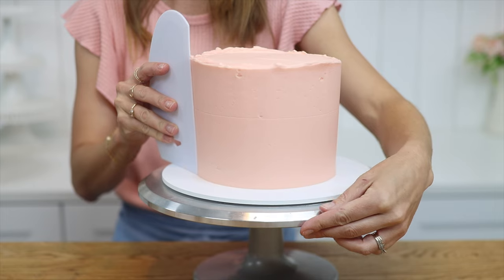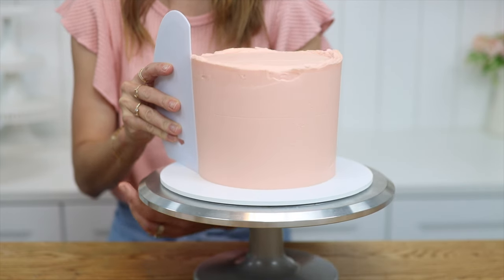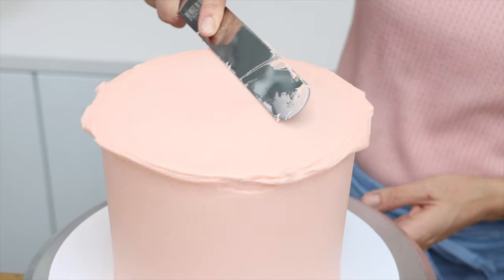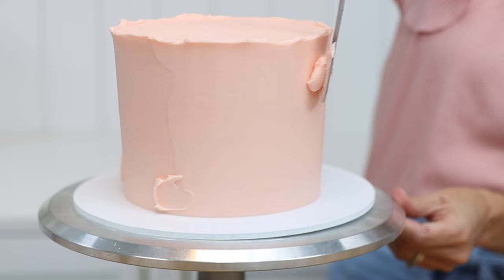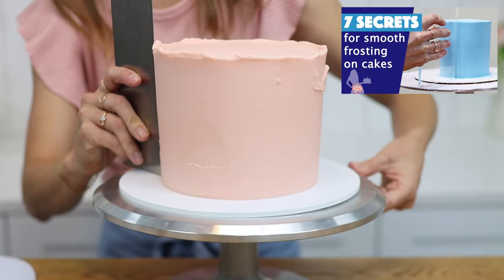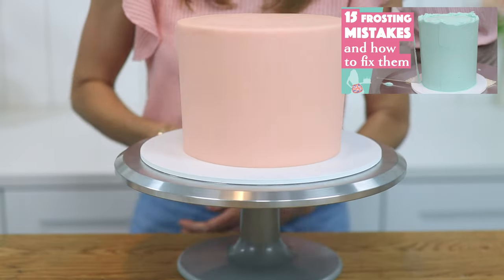The spin is much smoother and once you've practiced and perfected your technique for smooth frosting, your results will be much better with a metal turntable. If you have a metal turntable and you're still struggling with smooth frosting, watch my tutorials on 7 secrets for smooth frosting on cakes and also 15 frosting mistakes you're making and how to fix them.